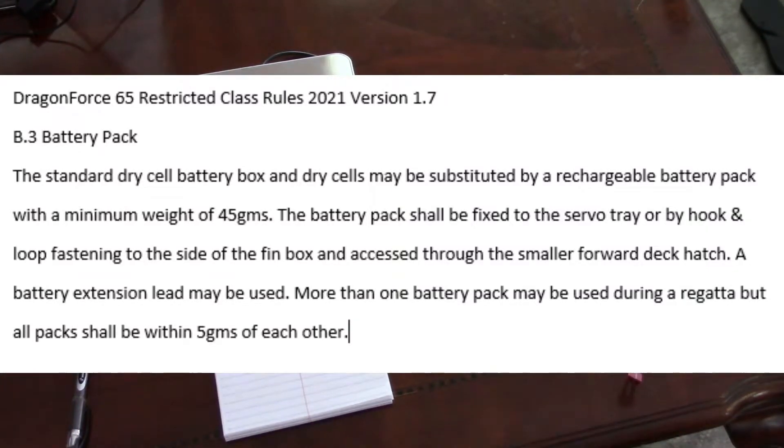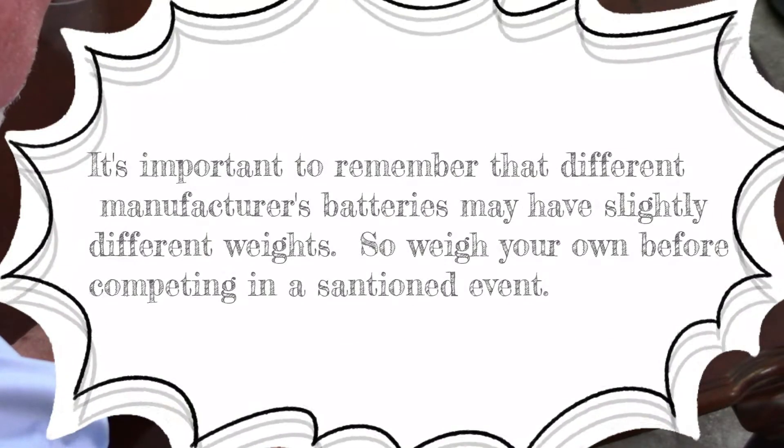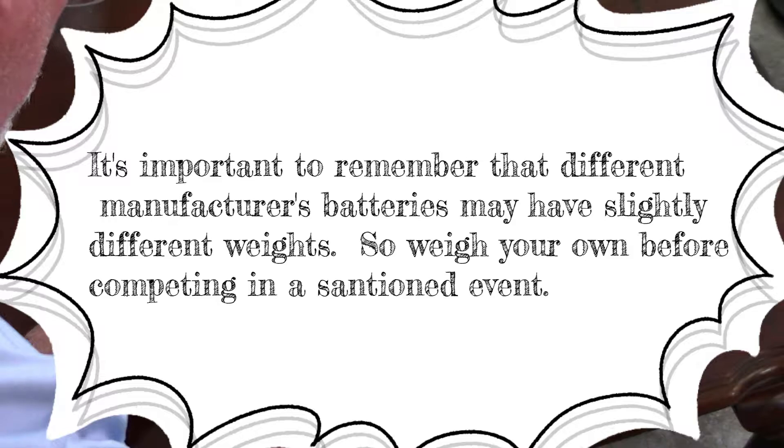The DF-65 restricted class rules version 1.7 state that the minimum weight of a battery has to be 45 grams. Today we're going to find out how low of a battery in milliamps you can go before you hit that number.